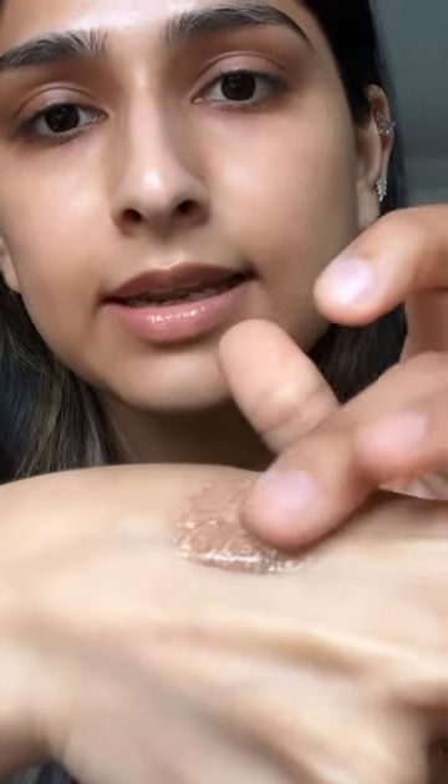If we just blend it and apply it on my face, I just want to see the glow it gives, because it's kind of popular for its glow. And because it's not a full coverage, people are going crazy about this one.